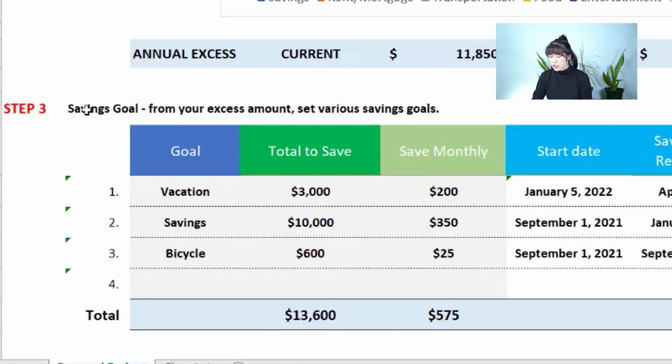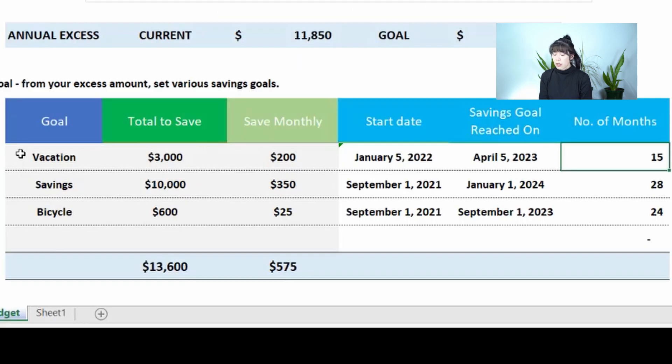Step 3 is the savings goal section. From your excess amount, you can set various savings goals. For example, I've set a vacation goal costing $3,000 for a trip to Hawaii or somewhere exotic in Asia. If I set aside $200 per month starting January 5th, the template will automatically calculate that it will take 15 months, reaching the goal on April 5th, 2023. If you increase that to $1,000 per month, it recalculates to just five months — reaching your goal in June.